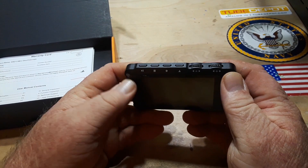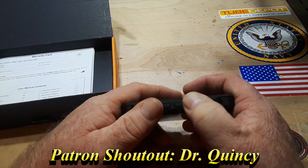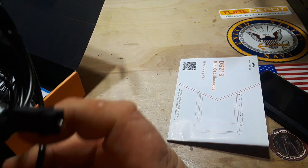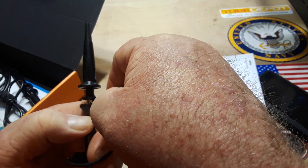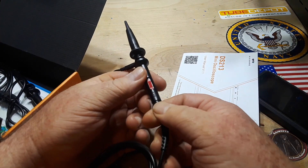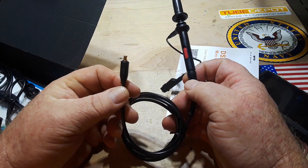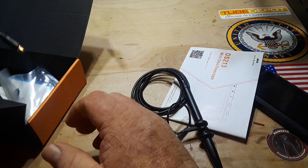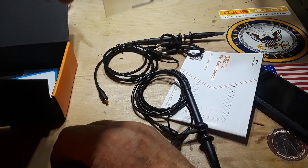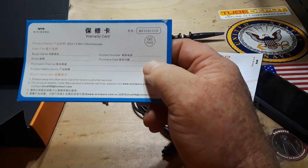On the top we have play, pause, stop, a circle and a diamond button, and two encoder wheels. Inside the box we also got a manual and some little push-in SMA type probes — those are interesting. There's no probe compensation on these, which is noteworthy.